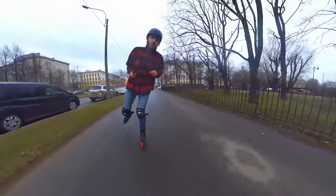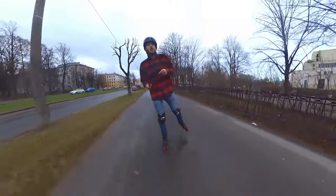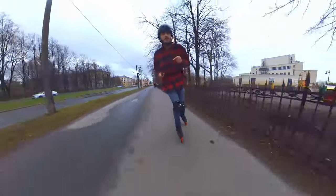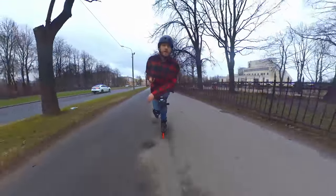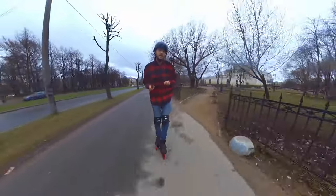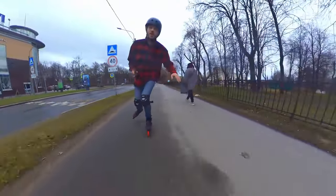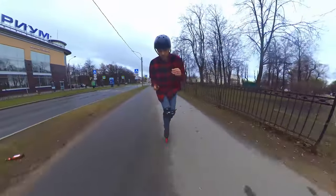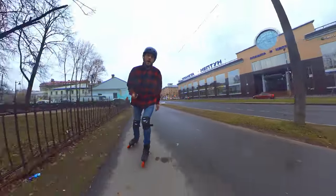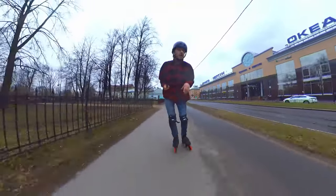The next question is what to do with that pushing leg after you've pushed and lifted it. Here we have to deal with air resistance. The best way is the so-called tuck, used by downhill skaters to minimize air resistance. You move your pushing leg somewhere behind you to minimize drag. You don't have to put it on the wheel — it's just hanging — but the position is quite similar to the downhill tuck.